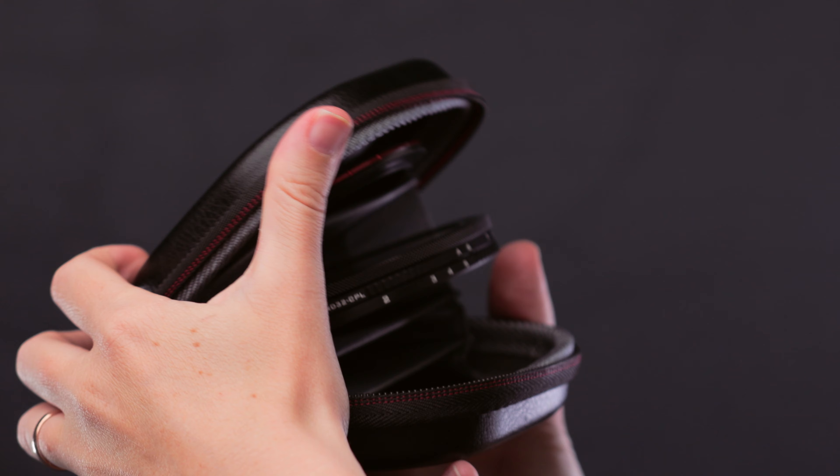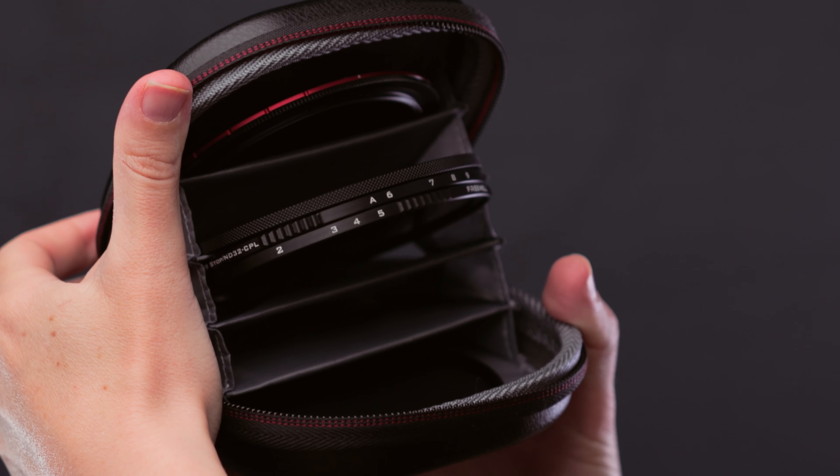Something I also loved about this filter is the hard case that comes with it. For the previous Freewell filters I had, I had metal cases that were so hard to open. Every time I needed to grab a filter, it took a while, and if you're not careful you might put too much pressure and the filter could fall off. It's the total opposite with this new kit. This hard case is amazing — it's made of leather and its interior has compartments to store each filter separately and safely. It might be a little big for some people, but for the size of my backpack it's perfect. It's beautiful, functional, and practical. I absolutely love it!